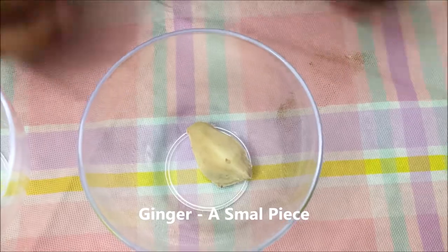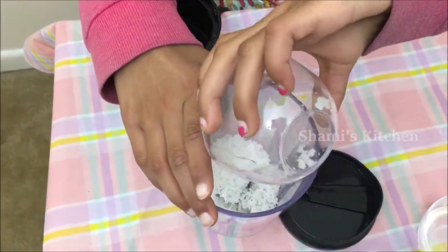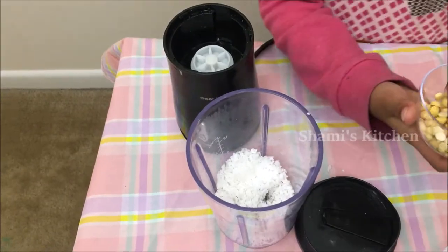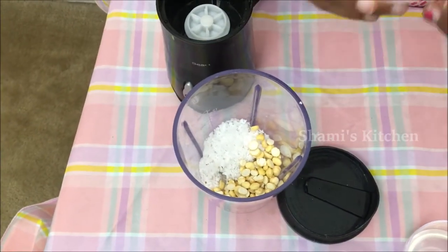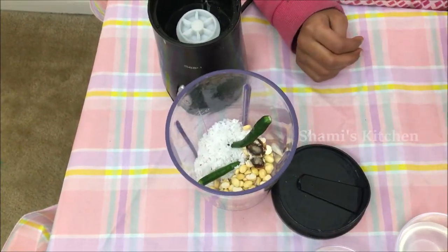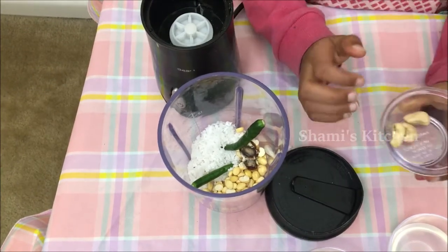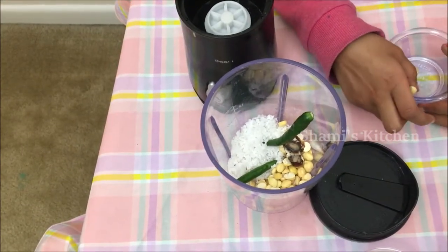A small piece of ginger. I'm adding coconut water because it gives a good taste to the chutney and makes it really smooth — it is optional. First add the coconut, then cashew nut. Again, this is optional; it gives a smooth texture to the chutney.